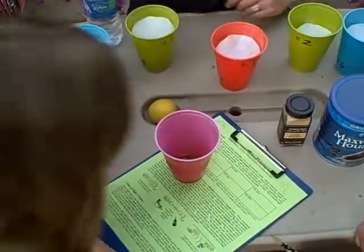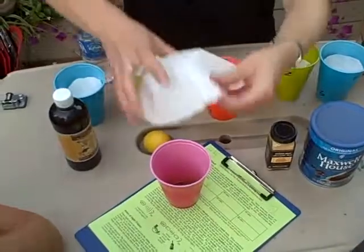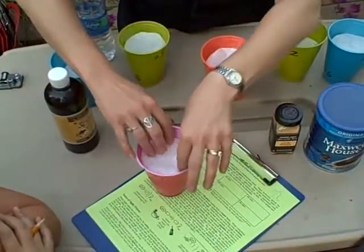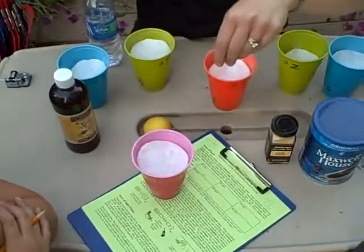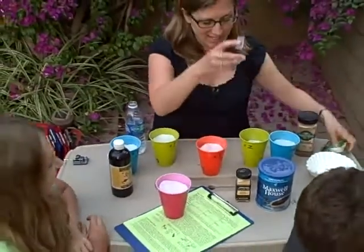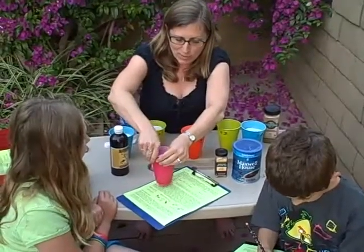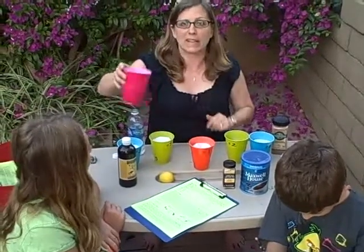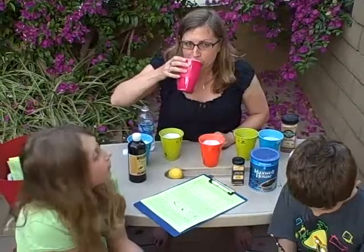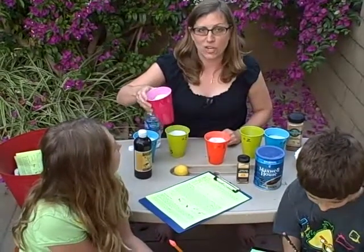We'll put some wet cotton balls in there, and then we're going to take a coffee filter and place it over the top so that it's hidden and the kids can't see what they're smelling. A couple pieces of tape to hold that in — you can't let them see you prepare — and now we have a beautiful smelly cup. We shake it up a little and then sniff it, so the kids aren't touching it with their noses and they can share them.